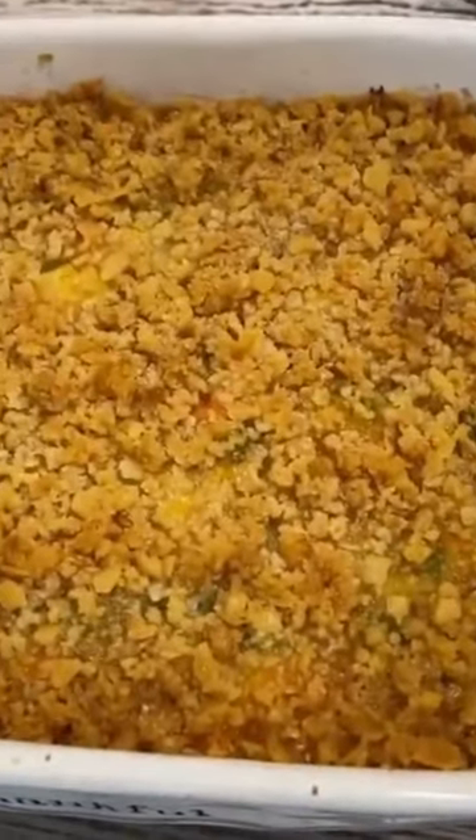I have preheated my oven to 350 degrees. Cook this for 30 to 40 minutes — let's see how golden the crackers are. Just remember that Jesus loves you.